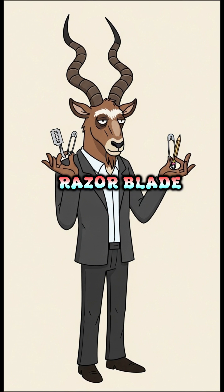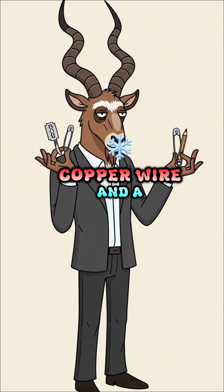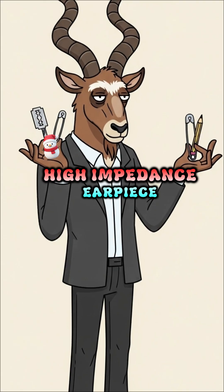You will need a razor blade, a graphite pencil, a safety pin, copper wire, and a high-impedance earpiece.